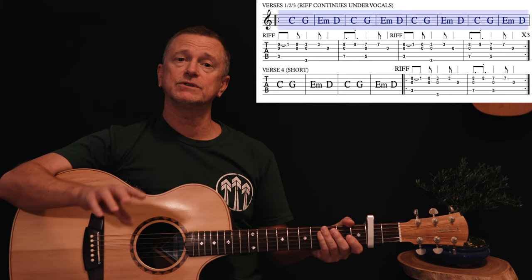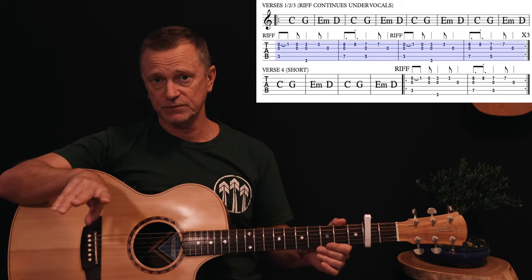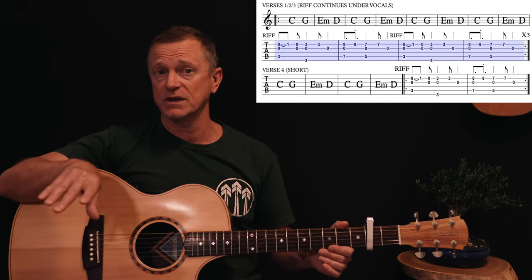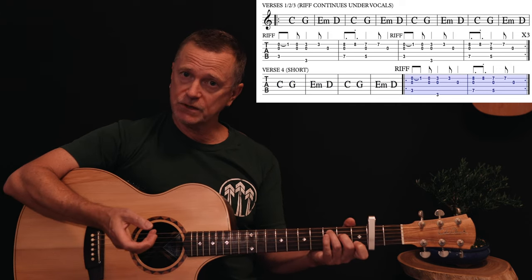At the end of each verse she plays that riff twice through — four bars of the riff. So: first verse, then riff twice; second verse, then riff twice; third verse, then riff twice. The fourth verse is half length — only four bars long — followed by the riff twice. Then we move into the chorus.